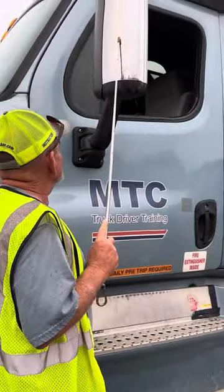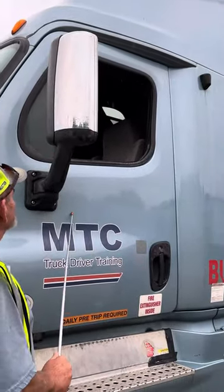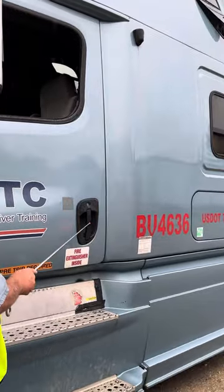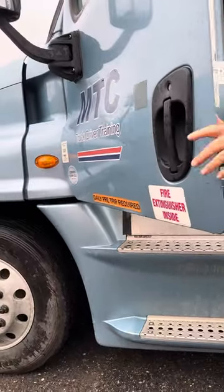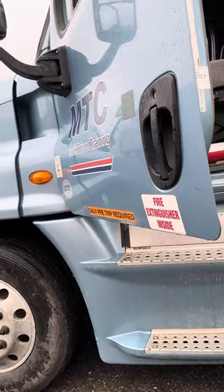Mirror is secured, not bent or broken. Mirror mount is secured, not bent or broken. Door is secured, no abrasions, bulges, or cuts. Door handle is secured, not cracked or broken. Door sill is secured, not cut or torn.